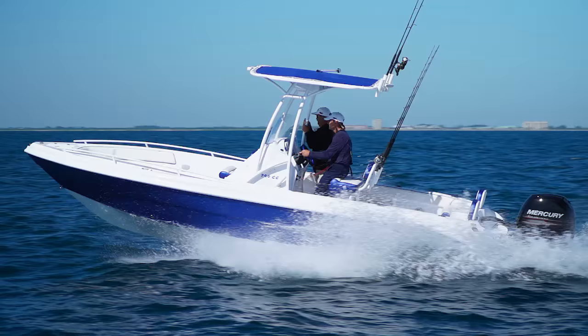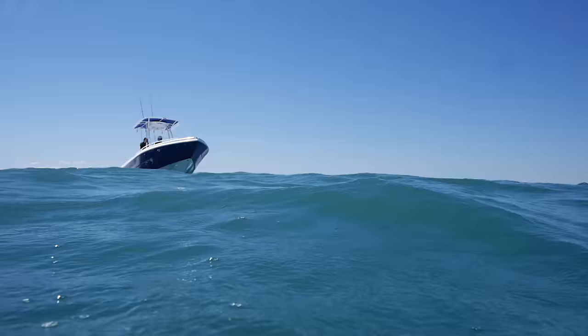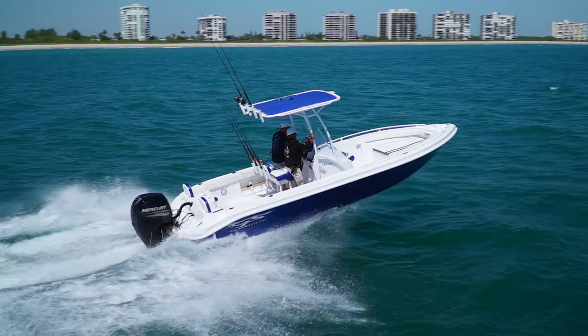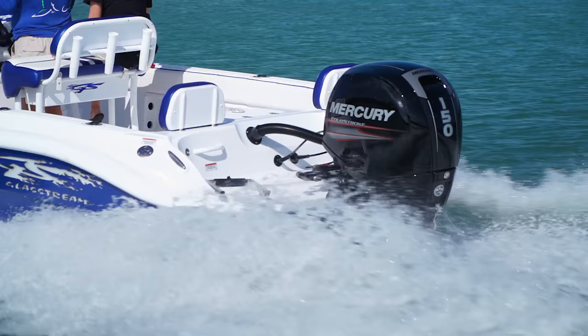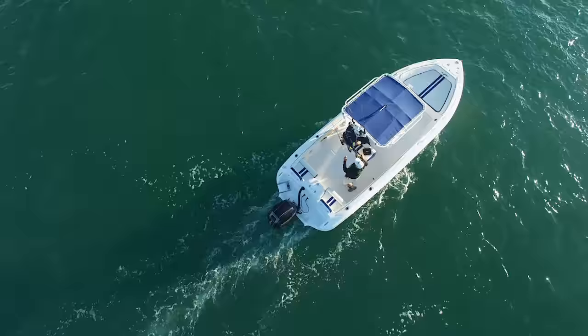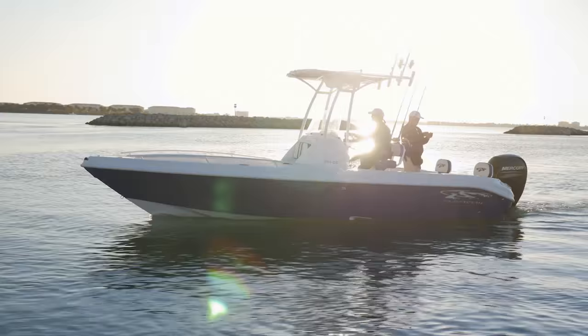But how are we going to talk about fast boats without talking about that 24 Glassstream? That thing, for an offshore boat, can pick it up and lay it down — it is blazingly fast. The company's heritage started out in racing boats, and if you look at that boat quickly, it sort of looks like a small ocean racing boat. They kept their racing heritage and made it into a center console, so you've got the function of a fishing boat with the speed and really high performance. But that boat was also very efficient — didn't need a lot of horsepower. It's not a big, bulky 24. She doesn't have a whole lot of beam, she doesn't weigh a lot. It's a fun boat — sexy to look at too.